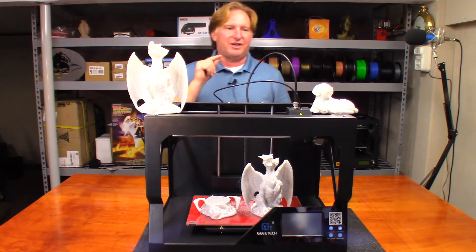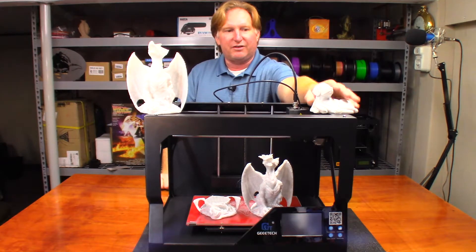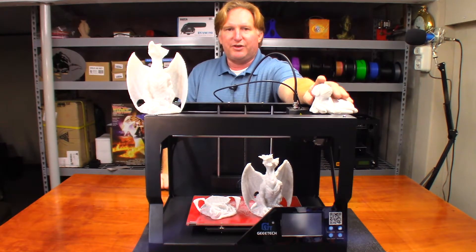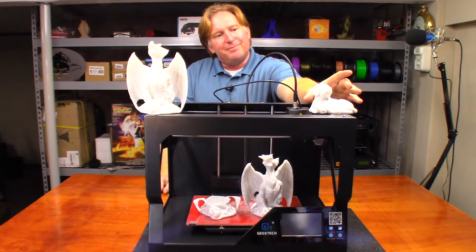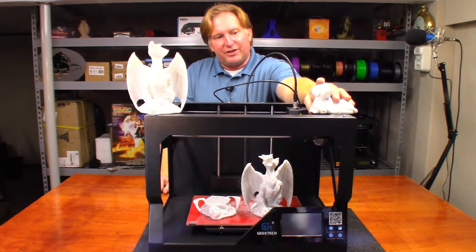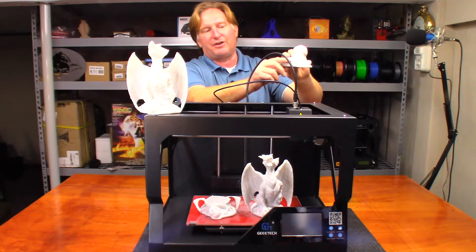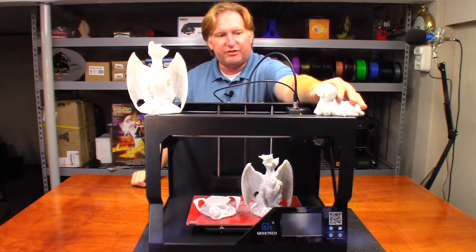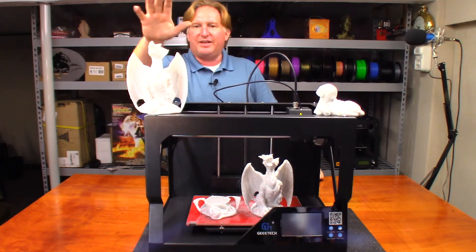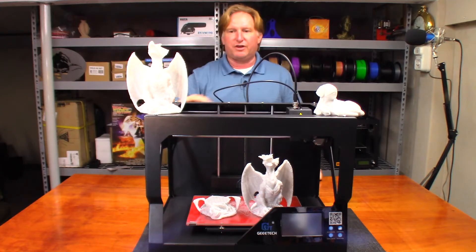I found an old G-code that I'd already sliced and printed this dog right here — I'll put a link to that video in the corner. It printed really well. The only thing was there was one pause in the print, and I still don't know why it paused there, but other than that it printed perfectly fine — no layer shift, no issues.